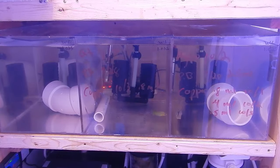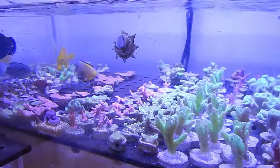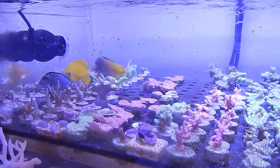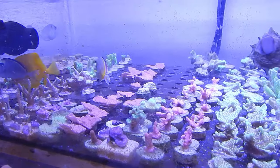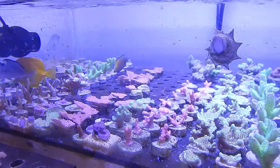As for the tanks in the frag system, they are all doing pretty good — eating like horses. There's a little bit of aggression between the yellow tang kind of beating up the naso tang a little bit, but there aren't any marks and there's no missing fins or anything like that. I think it's just normal tank aggression — just tail lashing, whatever you want to call it.